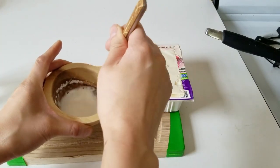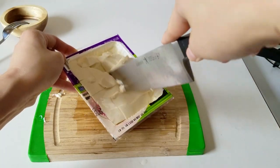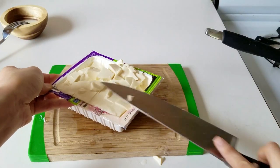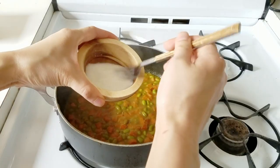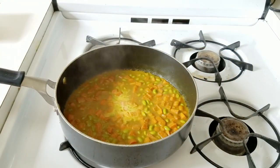While that's simmering, prepare the slurry to thicken up the curry — about a teaspoon of cornstarch with a tablespoon of water. Mix that and set it aside. For the tofu, you can actually cut it inside the box, which makes it a lot easier since silken tofu has a tendency to fall apart because it's so soft.